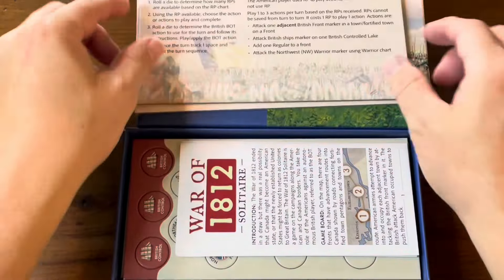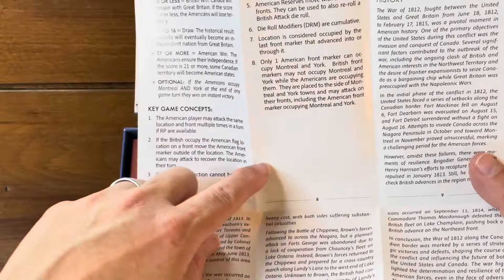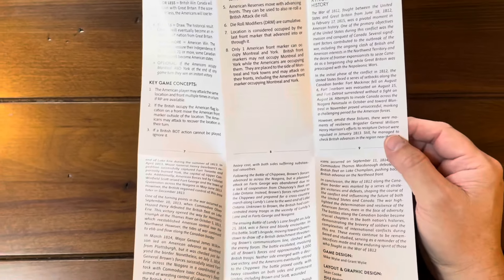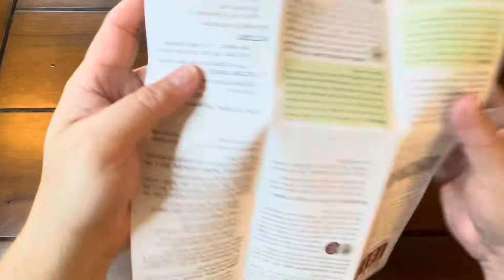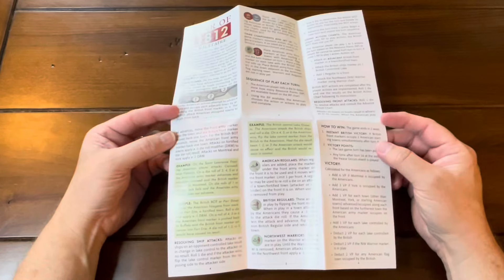Here are the rules and they are not that complex. You have a total of twelve panels of rules, but panels 9 through 12 are history — the history of the conflict giving you some context. You really stop a little over halfway on page 8 of the rules. They're a single page front and back so you can just go panel by panel. This should not take you very long to get through, and they actually have some highlighted examples in here as well.